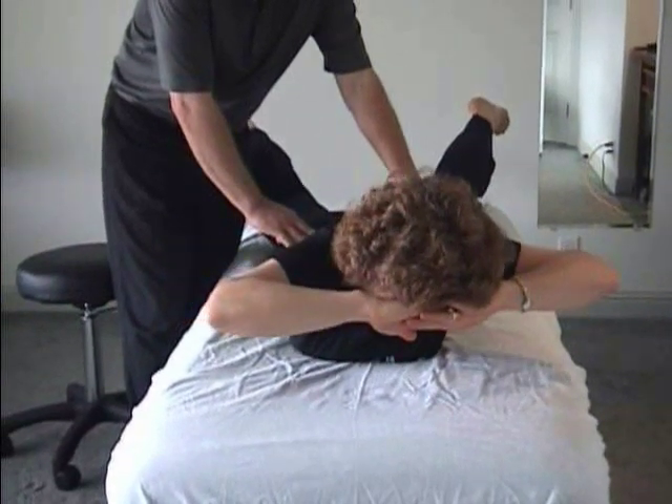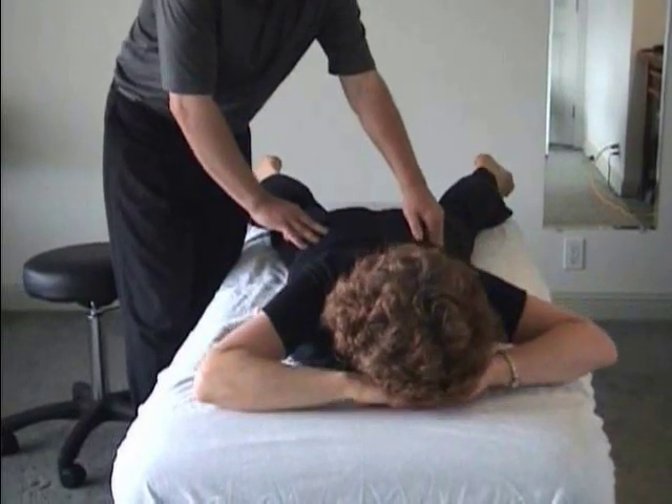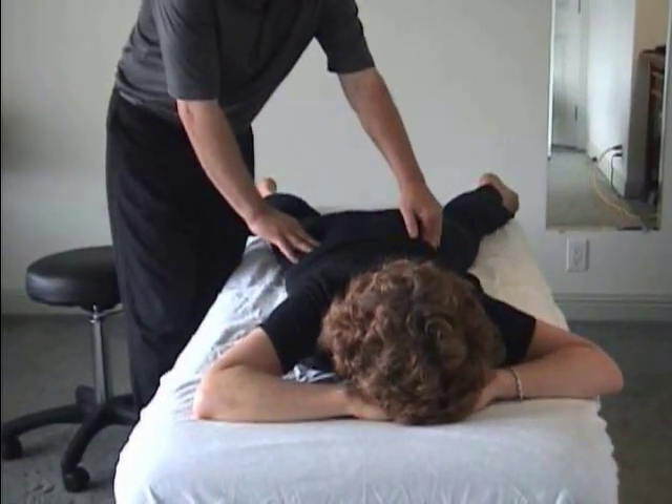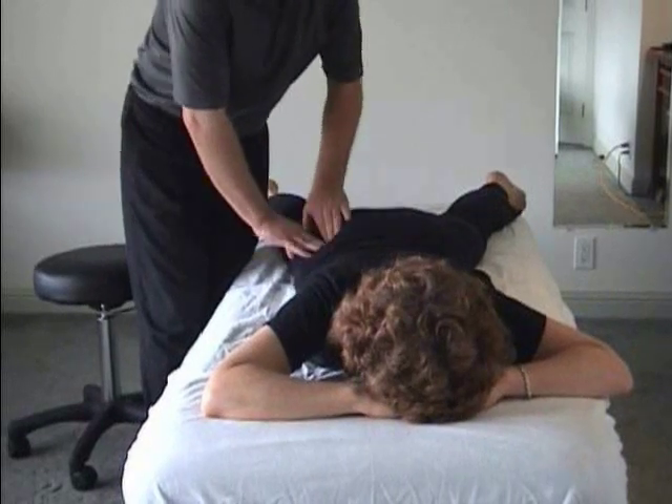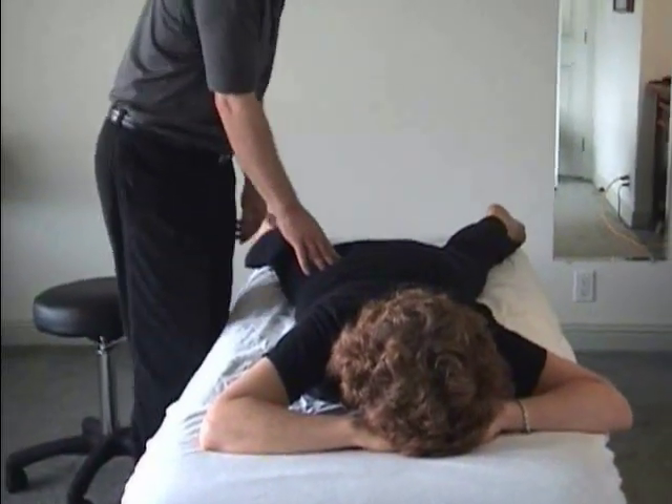Lean away from the more sore side until they feel equal. Take a big breath in. Melt down slowly. Do a little tapping. You'll feel that all soften and your fingers will sink in. Just keep palpating and find whatever's left.